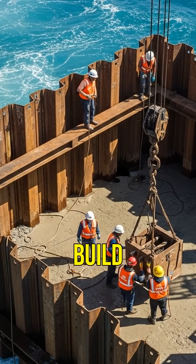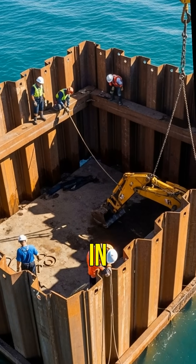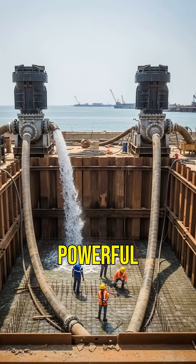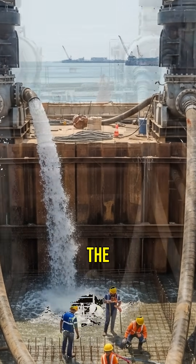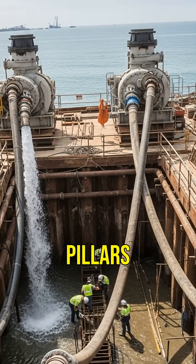First, workers build cofferdams, which are temporary enclosures that keep water out, allowing construction in dry conditions under the sea. Powerful pumps then remove water from the cofferdams, creating a dry workspace for engineers to lay foundations and build the bridge pillars.